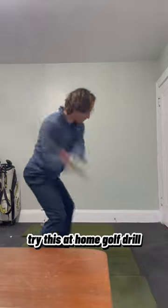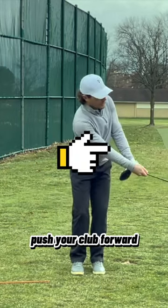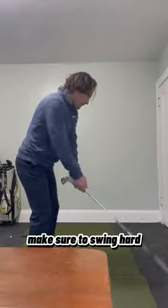Try this at-home golf drill: turn your club upside down, start with your feet together, push your club forward, take a step backwards, bring your club to the top of your backswing, step forward and swing through. Make sure to swing hard.